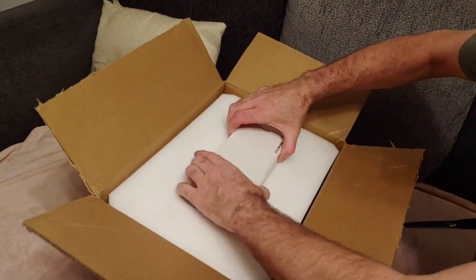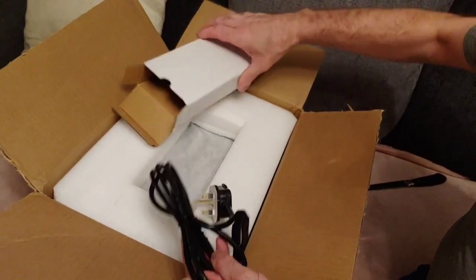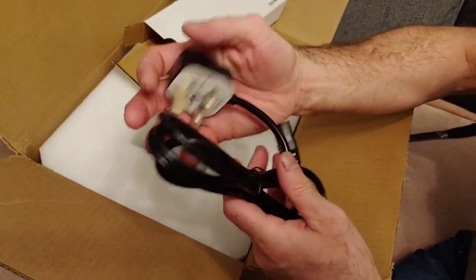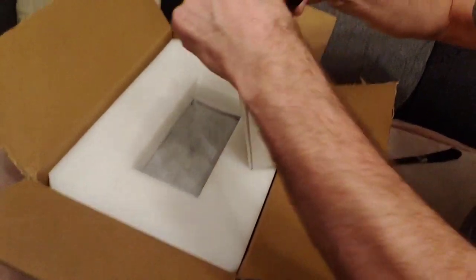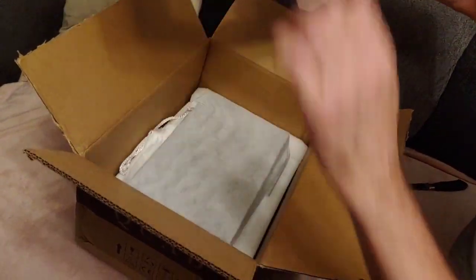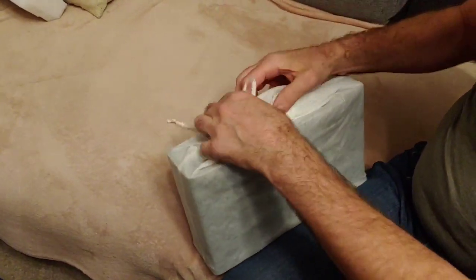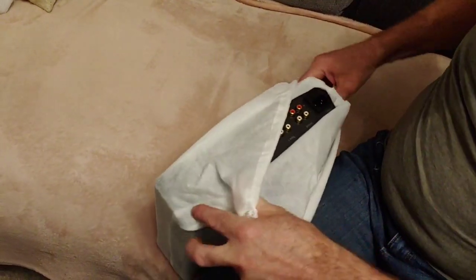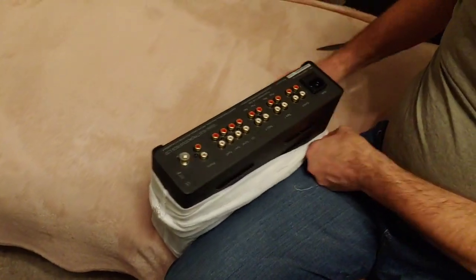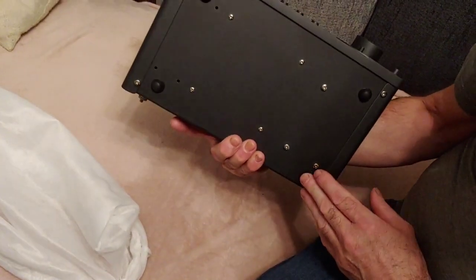What do we have here? This is the power cord for it, which I won't be using because this is just a throwaway one — I'll keep hold of it for now. Let's see this nice piece of equipment. Very compact, comes in a nice bag. There we go, look at that beauty — lovely, really nice and smooth.